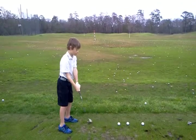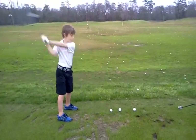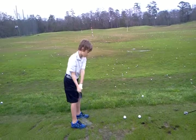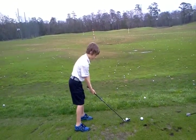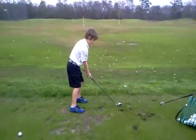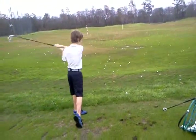Okay, whenever you're ready, Lawson. Good. Good swing. Cover that thumb. Good. So we like that left.